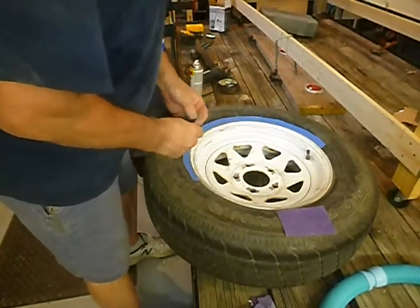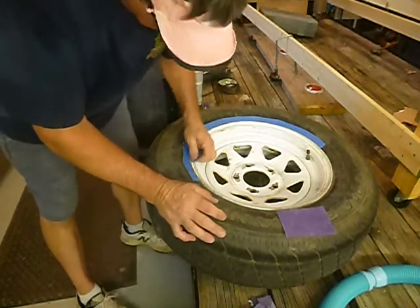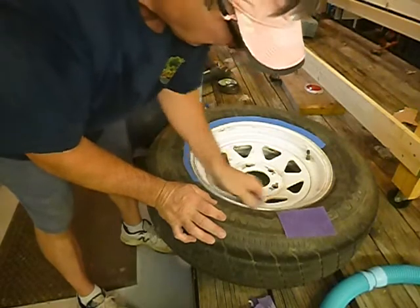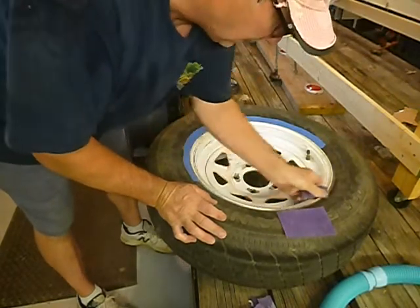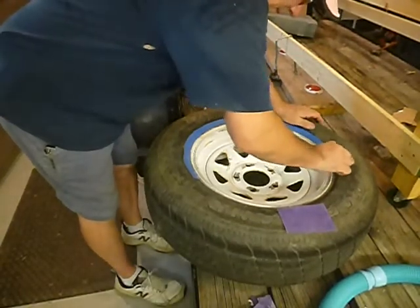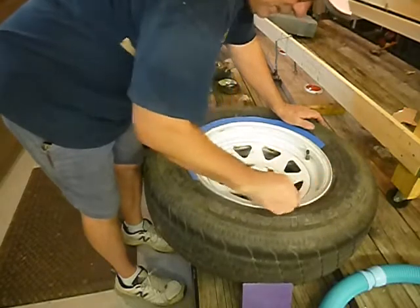I've got my air conditioner running — I just turned it on. You can see I was sweating a little bit. So I'm going to start with the 80 grit and we're going to knock it down real quick. A lot of this rust is just from the lug nuts rusting and dripping rust all over the wheel and staining it.